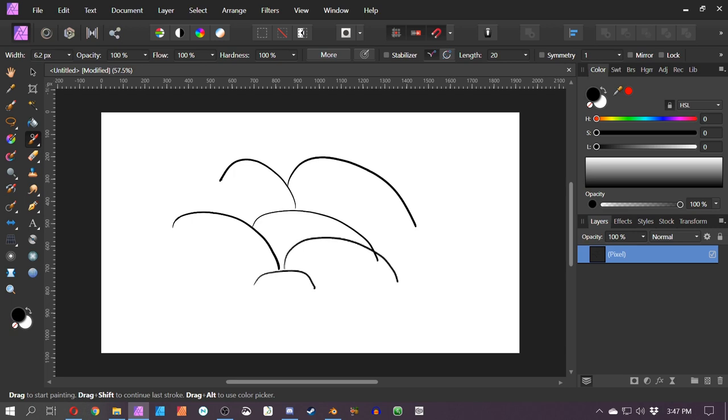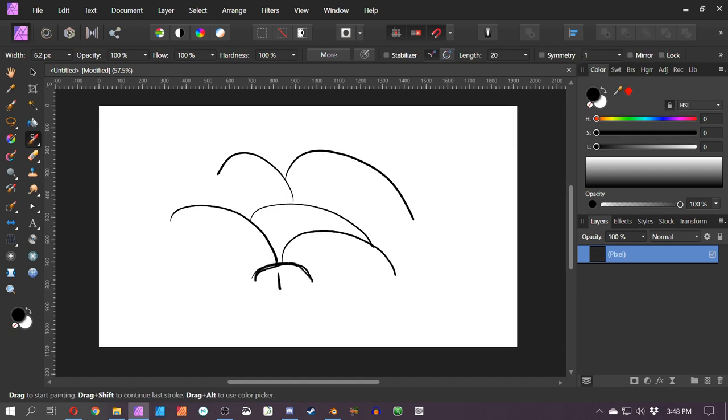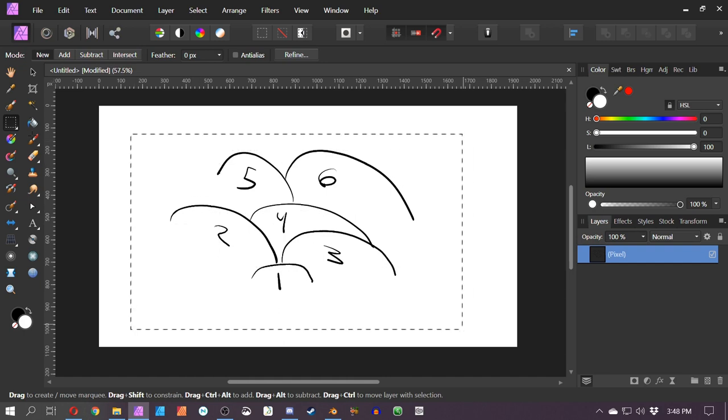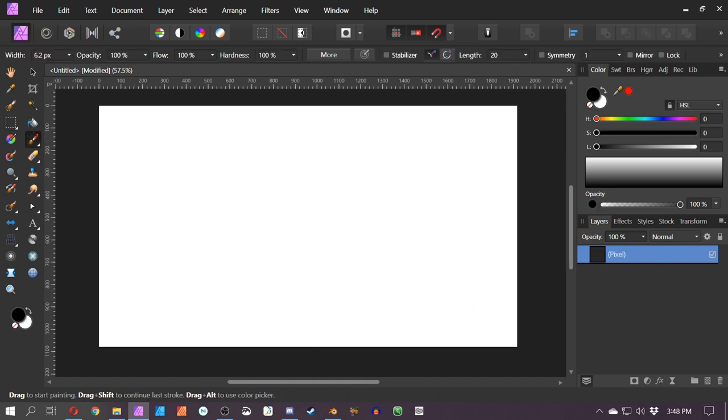If you picture these as separate objects — these are not well illustrated, I understand that — but if you visualize them as separate objects, each one of these little arcs, you know that arc number one is in front of every other arc. Two and three are behind one, but they are in front of four. Four is in front of five and six, but six is behind five. That's kind of how I visualize this sort of thing.